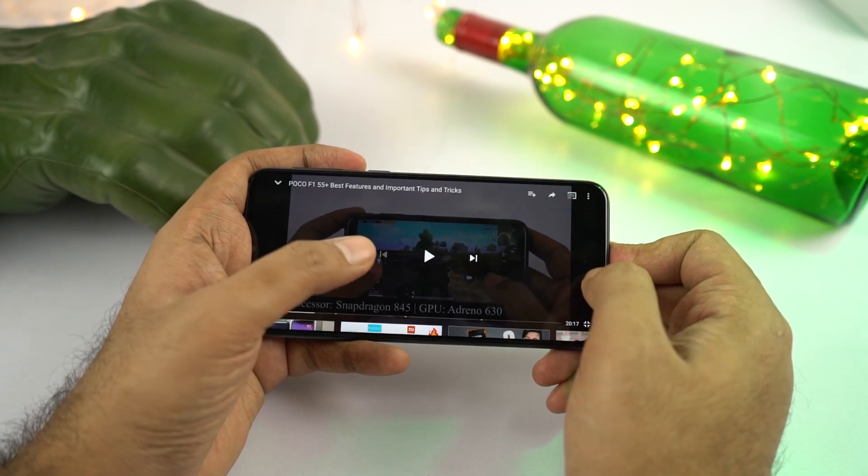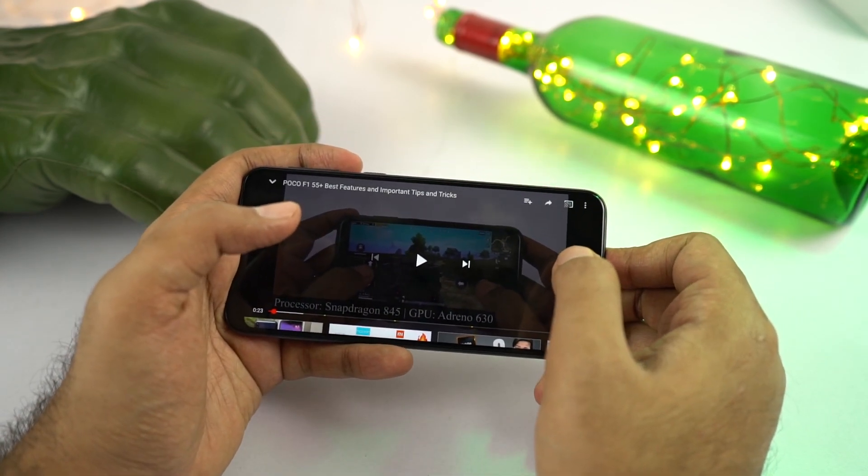Speaker loudness on this phone is pretty good — definitely great for media consumption and more than sufficient for alarms and ringtones.